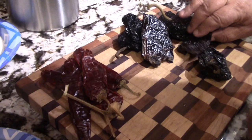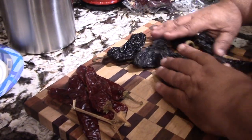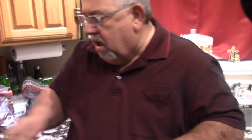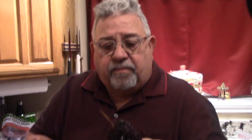We've got some ancho chilies and some New Mexico red chilies here. I'm going to use about eight anchos and four New Mexico reds. When you're picking out chilies, if you're buying them in a bag or in a bulk situation, always be sure that they're pliable and soft. Don't buy the ones that are hard and just crack when you touch them.